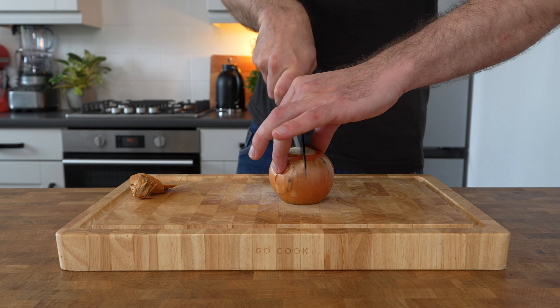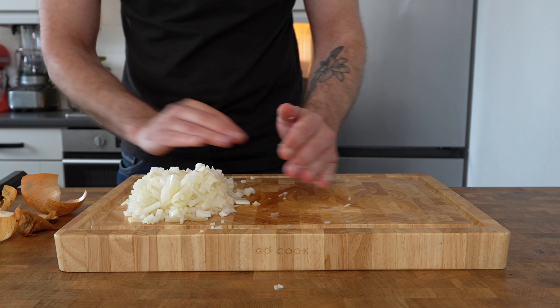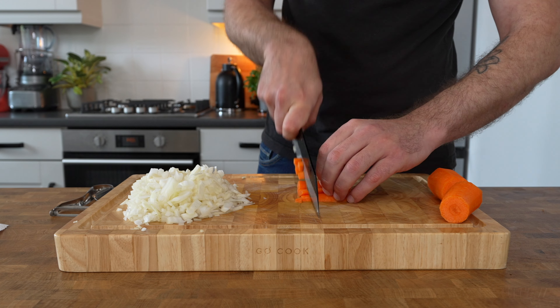Begin by taking one large brown onion, top and tail it, cut it in half, peel it and then cut it into small dice. Next take one large carrot, peel that and also cut it into small dice.